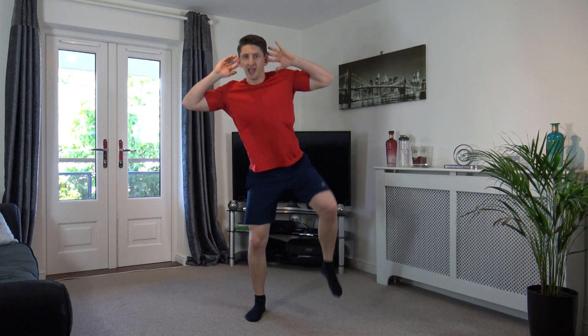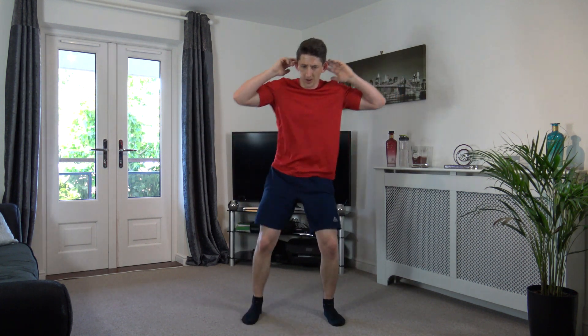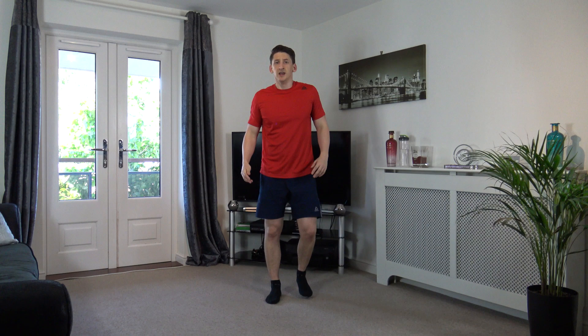Feet shoulder width, pop squat - squat down, bring the knee up, squat down again, change over to the other side. Three, two, one. Good, weight on the heels as you go down, push up through the legs, head up facing forwards. Keep that going, nicely done. Ten left, come on, let's keep working. Three, two, one.